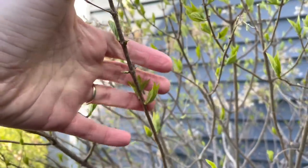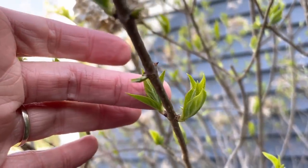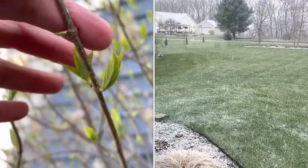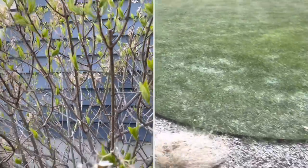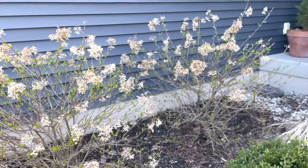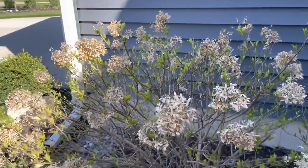This is about the time when I start pruning back my hydrangeas — when I start seeing this new growth. I probably could have done it a little sooner, but we've had the craziest weather here in Michigan. It was literally snowing yesterday. I've been trying to wait until all the cold weather leaves us. They should be fine if I'd done it sooner, but there were other things to do, so I waited. We're gonna do it today.